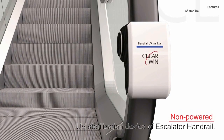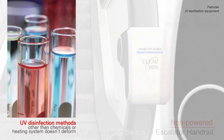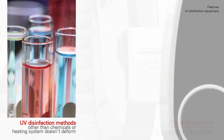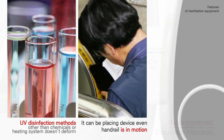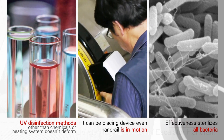This is a non-powered UV sterilizer for escalators and handrails. UV disinfection, unlike chemicals or a heating system, doesn't deform the handrail. The device can be placed even while the handrail is in motion, and it effectively sterilizes all bacteria.